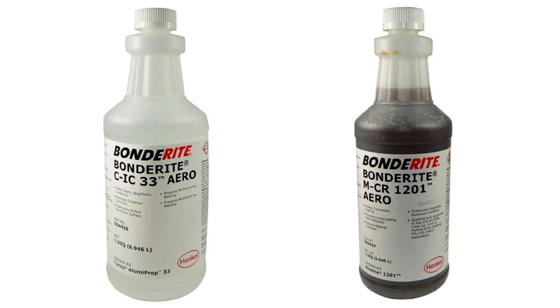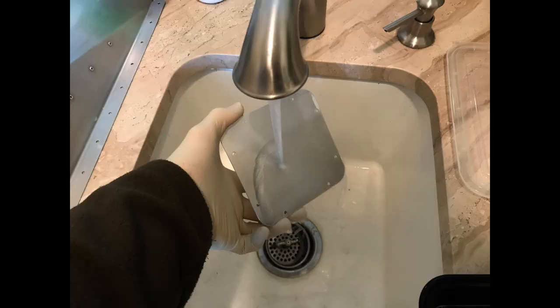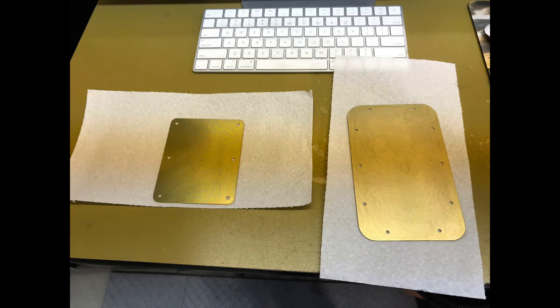I thought I'd just quickly take you through the process I'm using for these little access covers. I'm using these two products you see on the screen here — the clear one is Luma Prep 33, and the gold-colored one is Aladyne. The clear one I just dilute a little bit, put it in a Tupperware container, and the first two access covers I did actually just fit inside the container. I just dip it in the liquid, then use a cheap brush to completely cover it with this mixture. Then I just wash it off with some clean fresh water, and repeat the process with the Aladyne solution — this one's undiluted. I just put it in a container, brush it on, wash it off, and let it dry. You can see now that the aluminum has sort of a gold tint to it. Now it's ready for primer and paint.